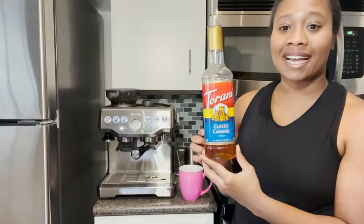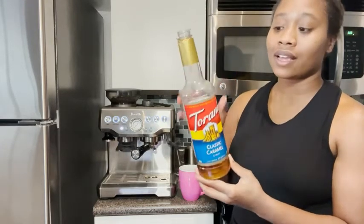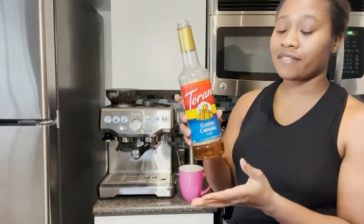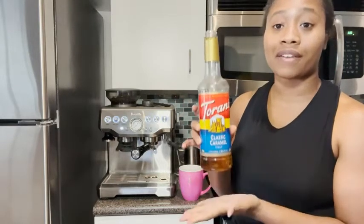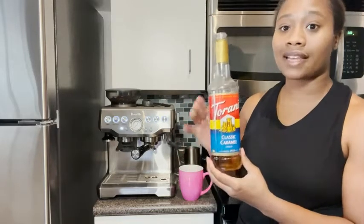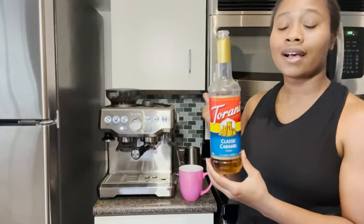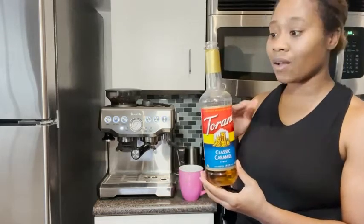I'm Ty with WTI and this is the Torani classic caramel syrup. It comes in this 25.4 ounce bottle and you get four of these bottles. I love this syrup — I think it's the best syrup that a person can add to their latte or their cappuccinos. I always add it.